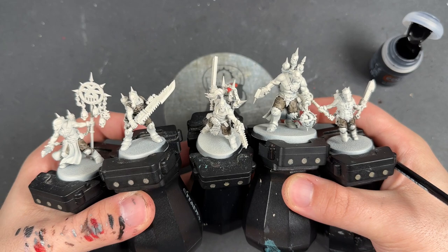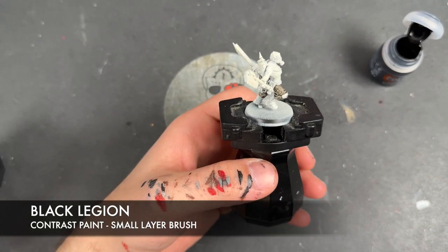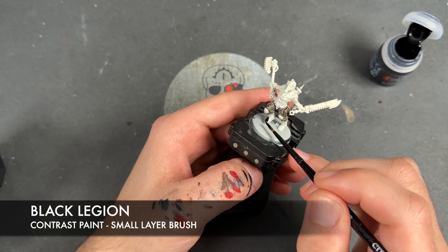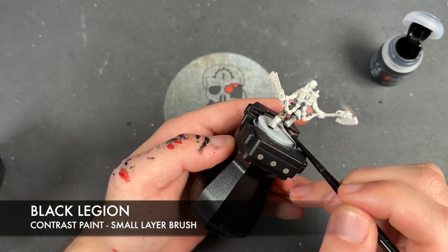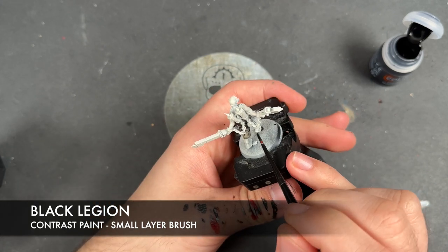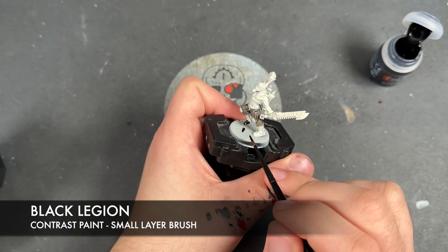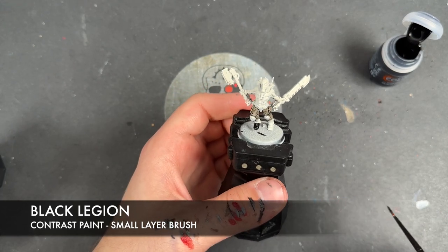With that Rattling Grime all applied, we then take some Black Legion. We are going to be going back and forth a little bit on these miniatures, so you'll just have to bear with it. We're going to take this Black Legion and apply it all over the top of the boots and over the top of any capes, and all the bottom halves of former coats. Interestingly, these are Astra Militarum boots — really cool, having painted a bunch of them recently on the channel.